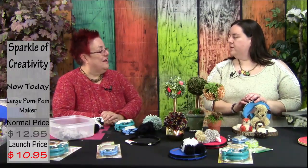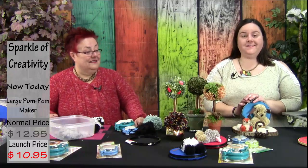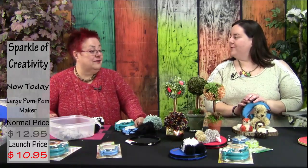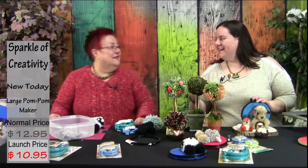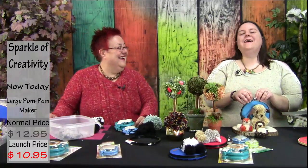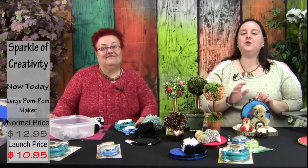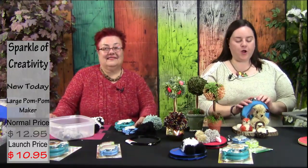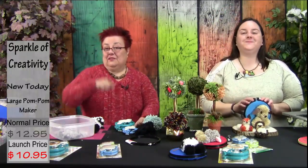Thank you, this has been a fantastic episode. It was fun for me to make too — I love these pieces! I can't stand how cute they are. Well, my friends, thank you so much for hanging out with us. Grab your pom-pom makers at mondomarkettv.com and go create beautiful things. Until next time!